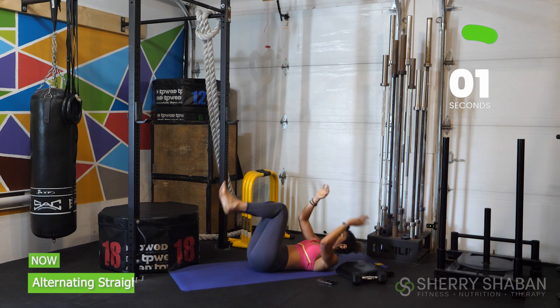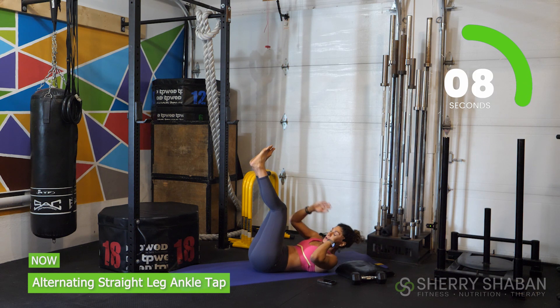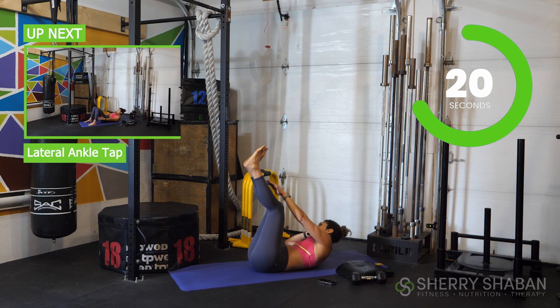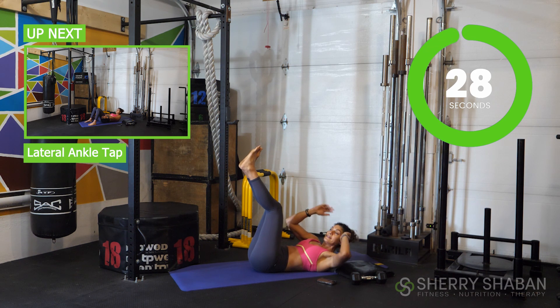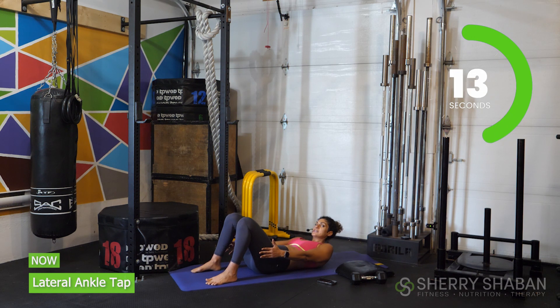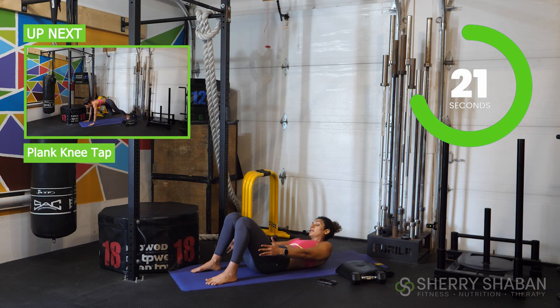Now we're going to drop that weight, keep those feet up, and go for some alternating heel taps. Continue to breathe — more than halfway through now. I'm already feeling the most wicked burn. And then we're going to put the feet on the floor in just a moment and go for a lateral heel tap. Head is up. Engage the core through the upper chest as well — try not to just squeeze or strain the neck, but really think about actively lifting up the torso. Continue to breathe and stay in control. It's a very small movement, but you're already going to feel quite the burn on the sides here, on the obliques.